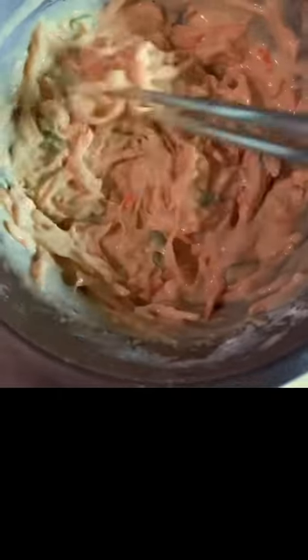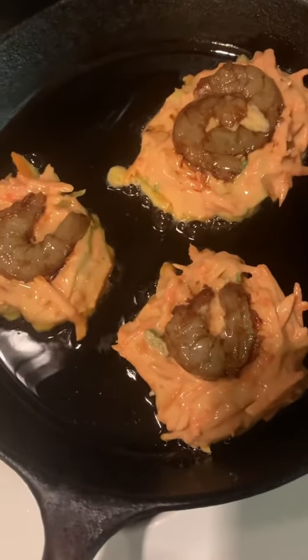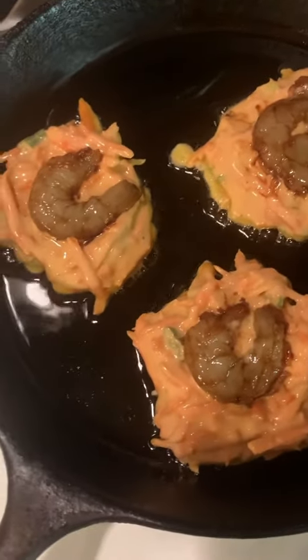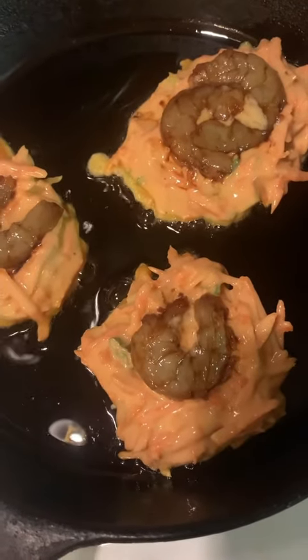Then mixed them well. Added oil in a pan, put carrot mixture in it, pressed the shrimps on the top. I marinated the shrimps with soy sauce and cooking wine.